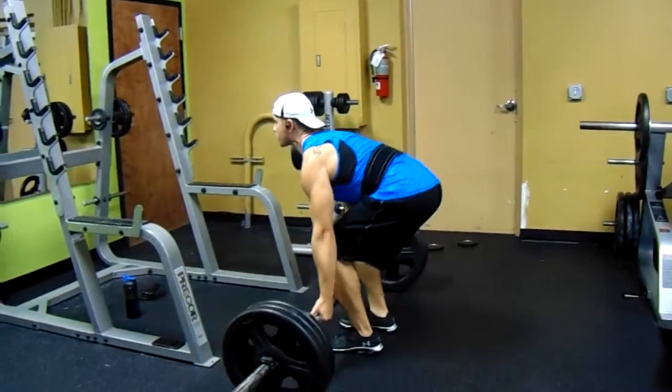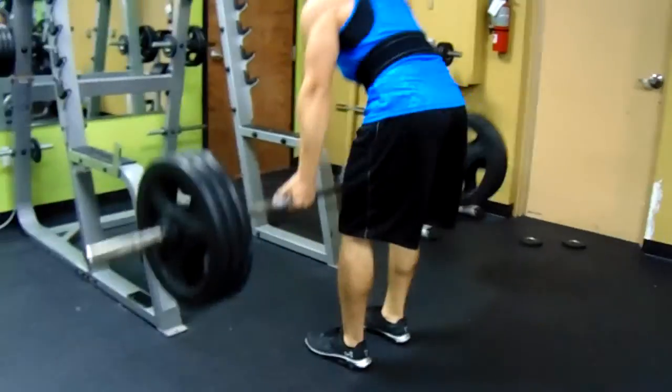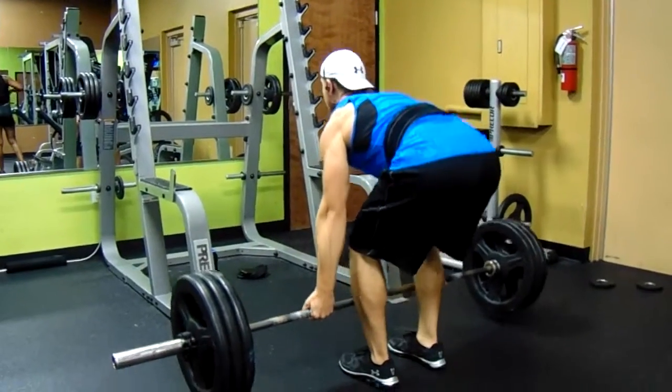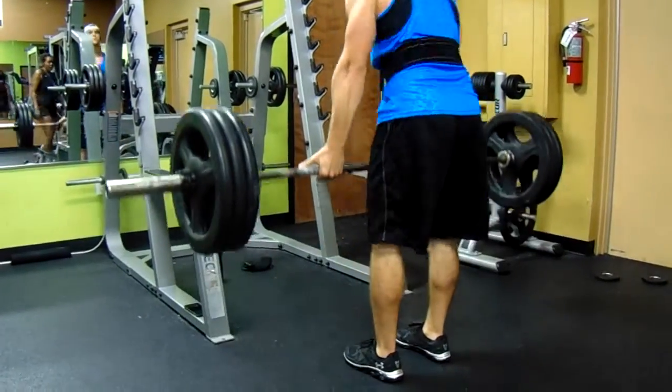What's going on YouTube, Justin Haight with Justin Haight Fitness, bringing you a short back video of my two go-to back exercises that I do every back workout no matter what. First exercise, as you can see, are deadlifts.